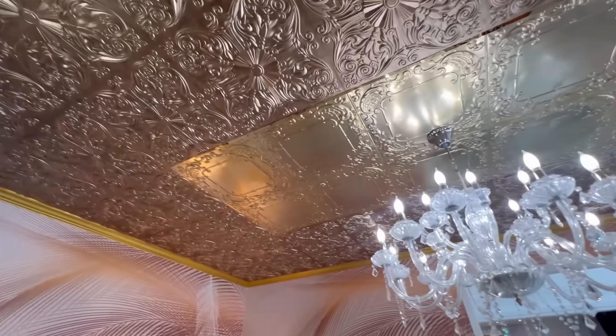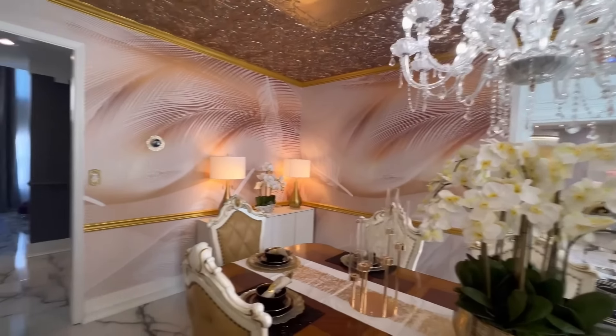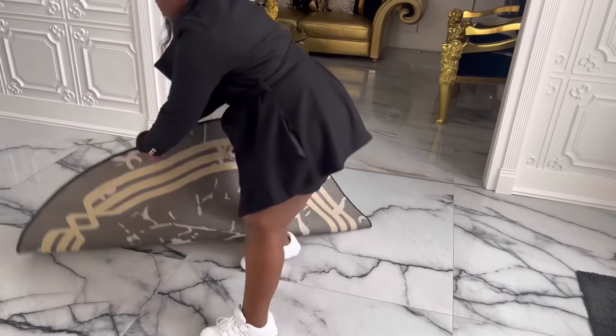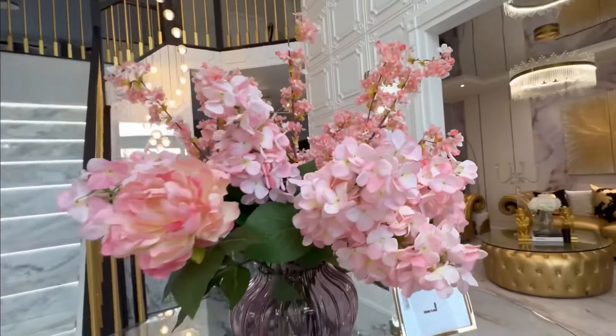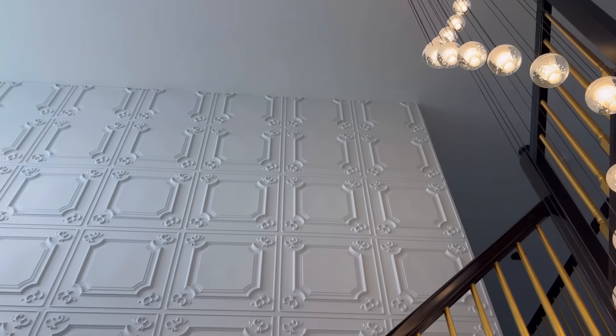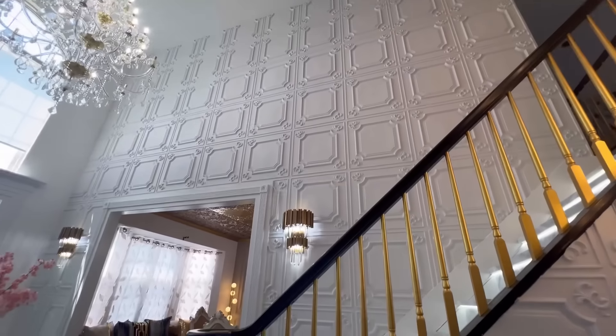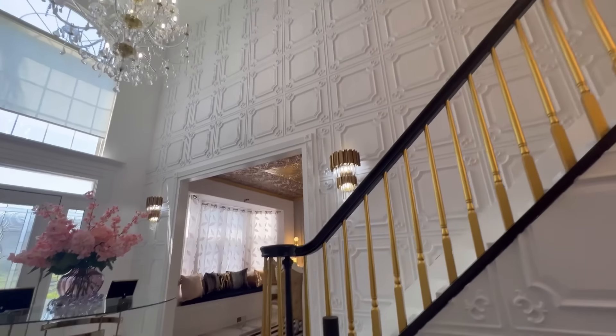I also worked on the ceiling up there to help merge the antique and glam look for this particular dining room. At the foyer, I added a beautiful rug and a table with gorgeous flowers sitting on it. I added lovely lighting there, the railings were painted gold and black, and the walls I had started working on in gold were changed to 3D panels.